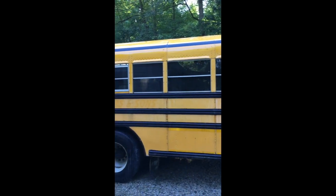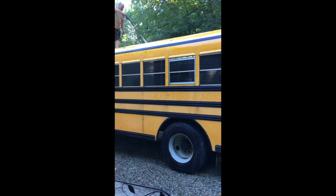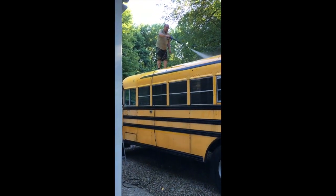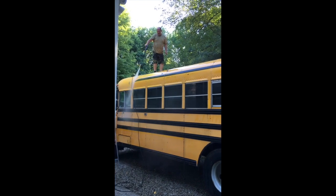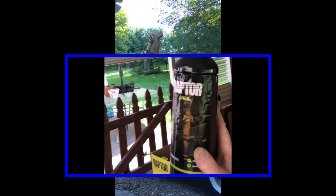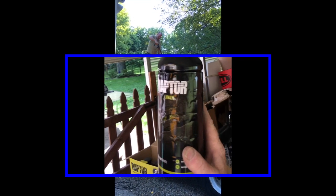We're doing the final washing, letting it dry tonight, and we'll put on the paint. It's like Rhino liner that you put in the back of a pickup truck. It's white.